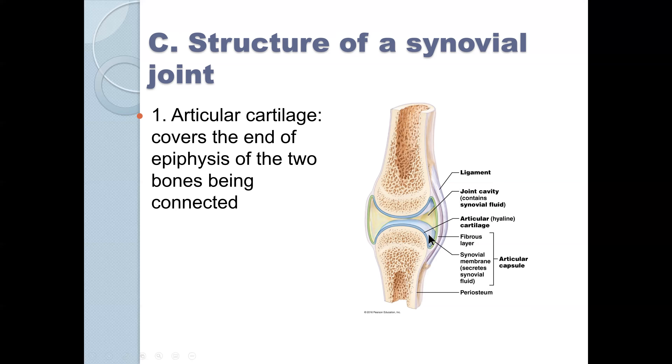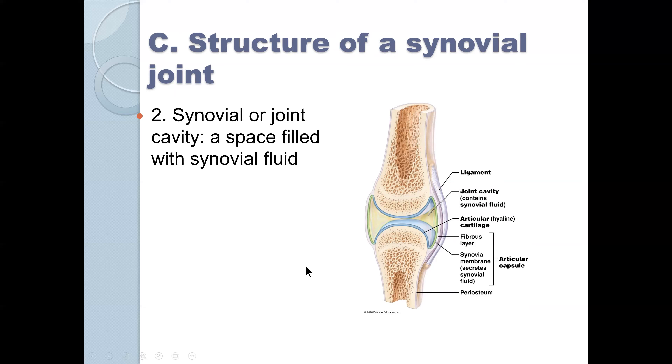We know that in each epiphysis — the shaft is the diaphysis — this is where bone formation occurs during the growth spurt. There's a synovial or joint cavity, a space filled with synovial fluid. You can normally palpate a little bit of fluid in your joint. If you bang your joint, you can get excess synovial fluid or edema; you can push down on one side and feel it bulge on the other side. If you get too much joint fluid, a medical practitioner may need to stick a needle in and draw some out.